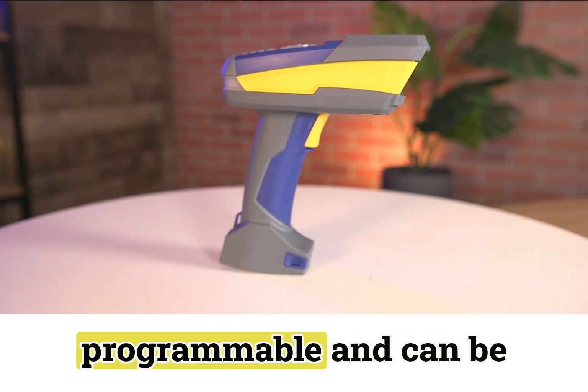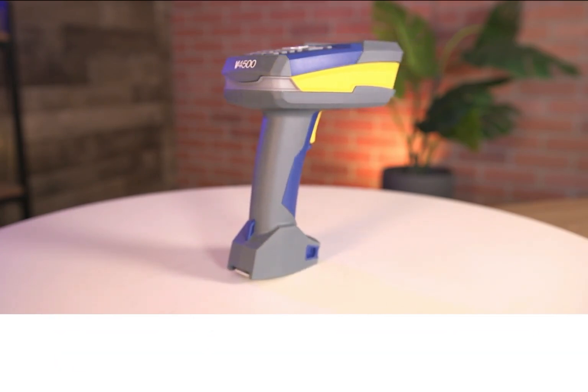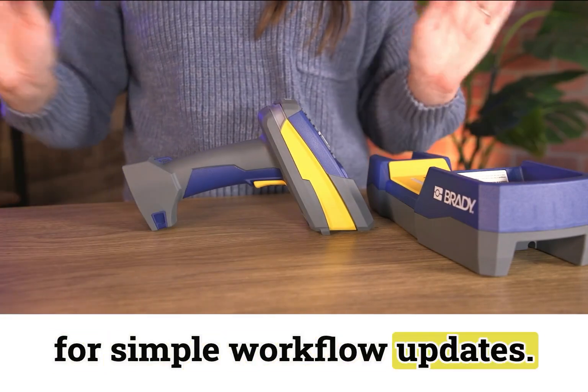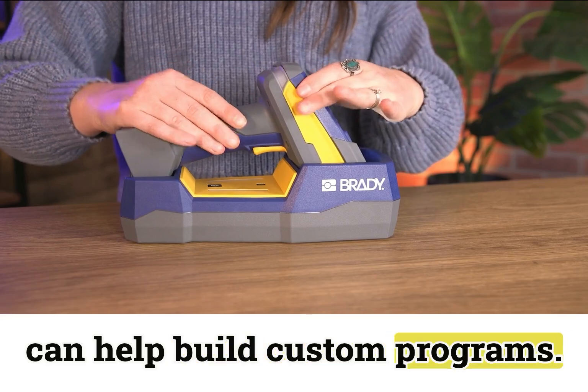This scanner is JavaScript programmable and can be configured in many different ways for custom workflows. Customers need only to scan an easy programming barcode for simple workflow updates, and for more complex workflows Brady has a support team that can help build custom programs.